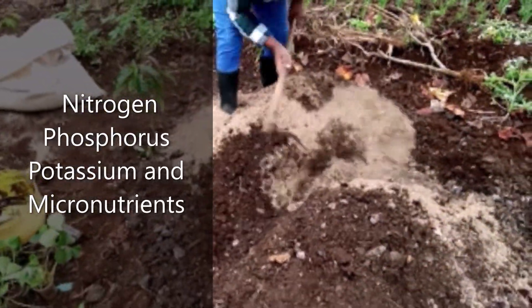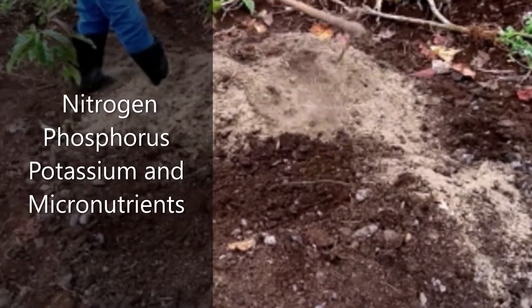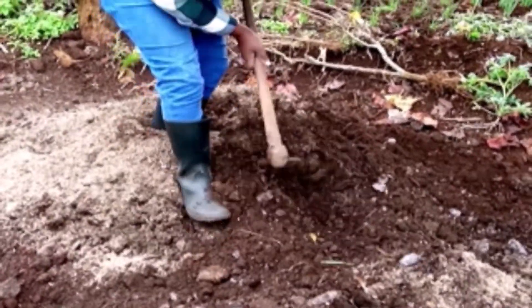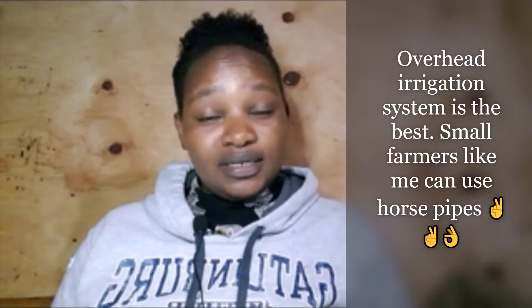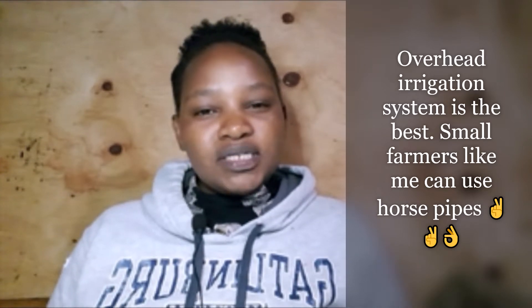You also need water to water your managu frequently because they need to grow in a moisturized environment. Manure is very essential because it provides the nutrients managu require to grow — they thrive naturally in fertile soil. For example, you may have seen managu growing in a cow shed area because they thrive well in such an environment.